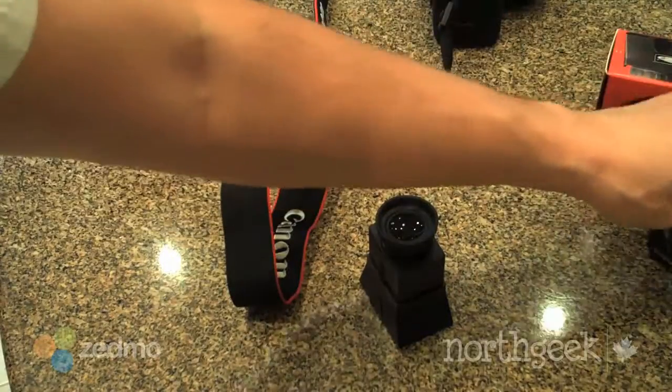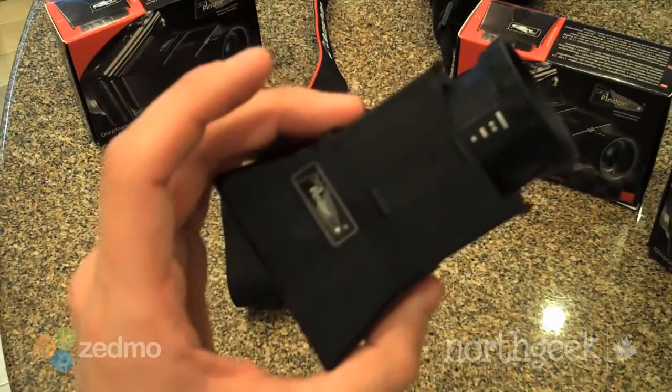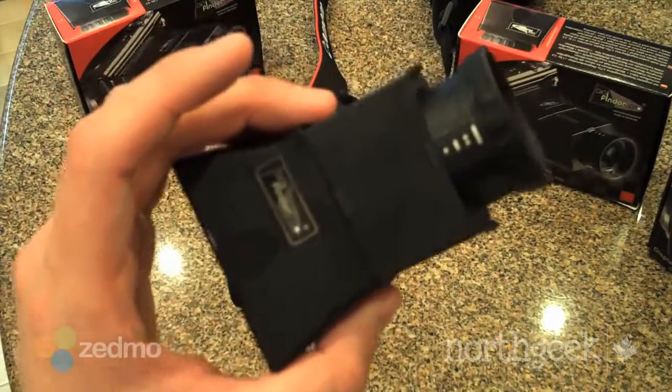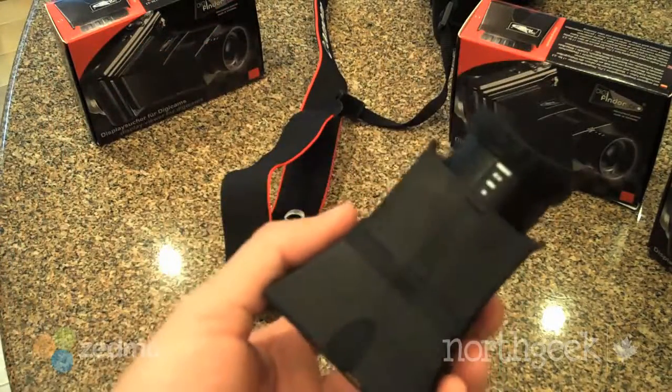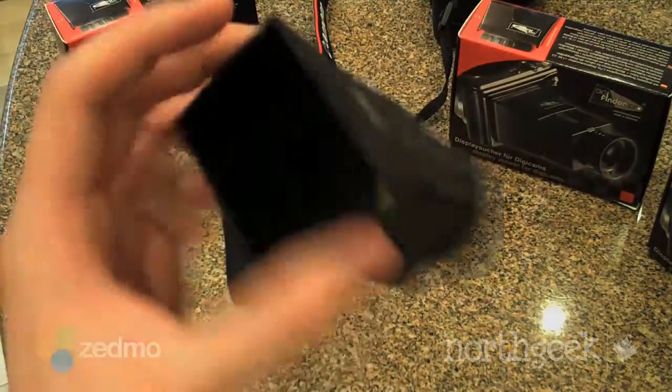I'd have to get back to you on that. So thanks for watching — this is the DigiFinder Pro. Thanks to our friends at DigiFinder for sending these to us. Great product overall, I highly recommend it. It's just a real good bang for your buck.